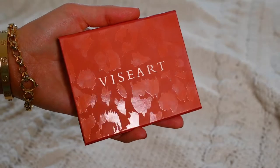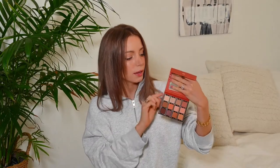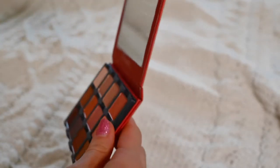Within the consumer-focused eyeshadows, the largest palette Viseart does is called the Etendu palette. This one is called Minxette, which I think is so cute — the outside has almost a cat-like shine to it with leopard spots, which I'm obsessed with. It has the same cardboard opening, but this one actually does have a mirror in it, which is so great.